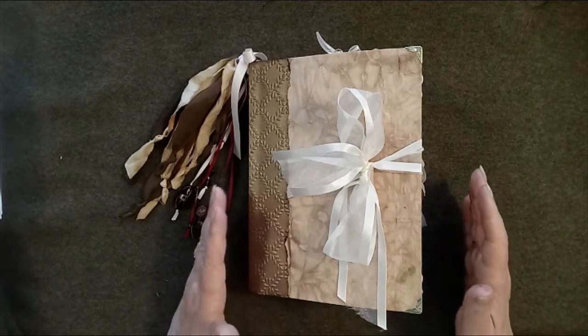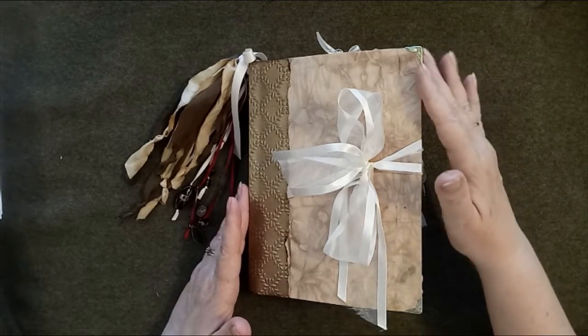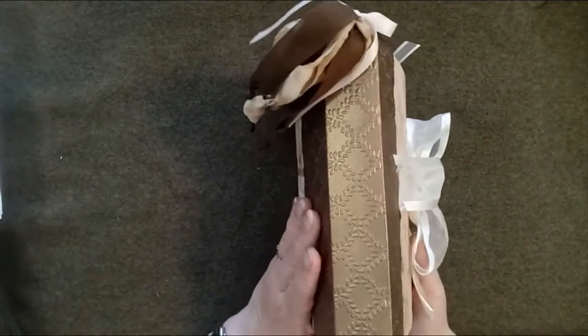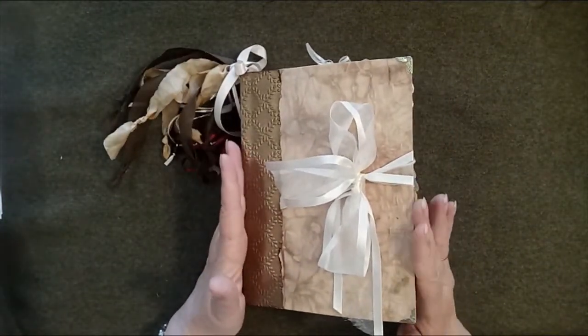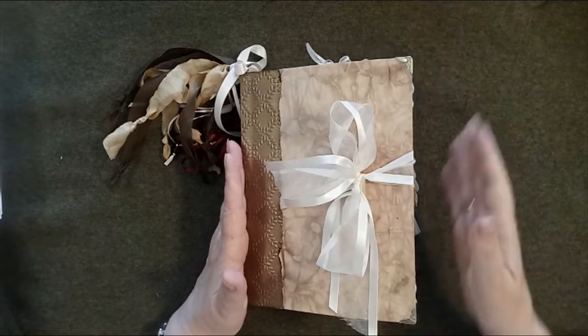This journal is six and a quarter inches wide — that's 16 centimeters — eight and a half inches or 21.5 centimeters long, and the spine is one and a half inches wide, which is four centimeters. It's constructed from book board which has been covered in hand-dyed paper, with metal corners on all four outside corners.